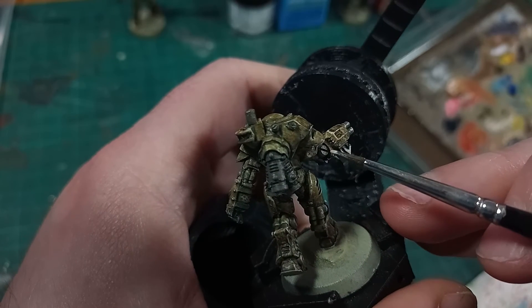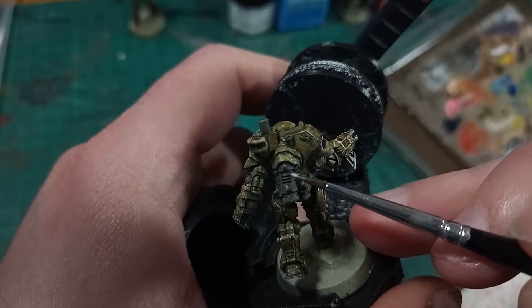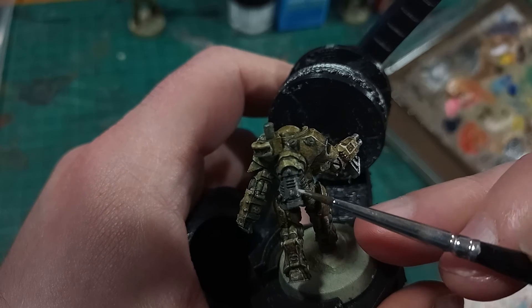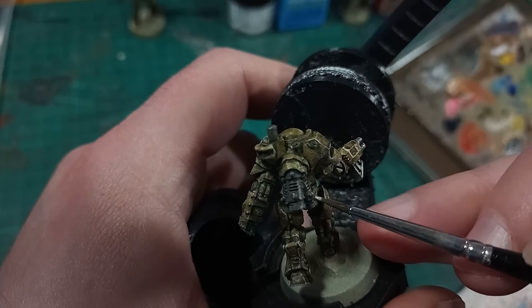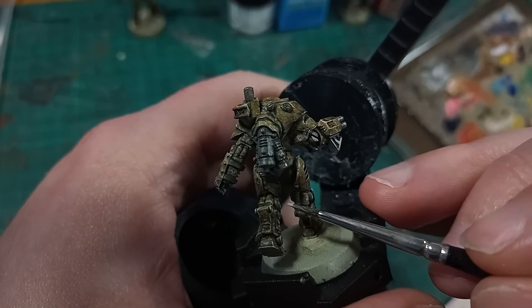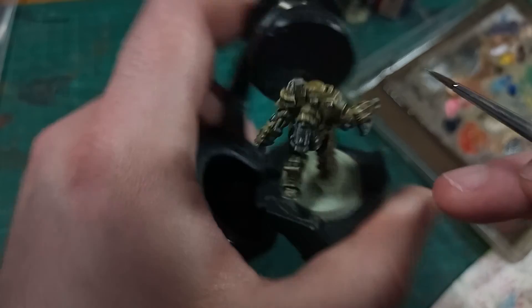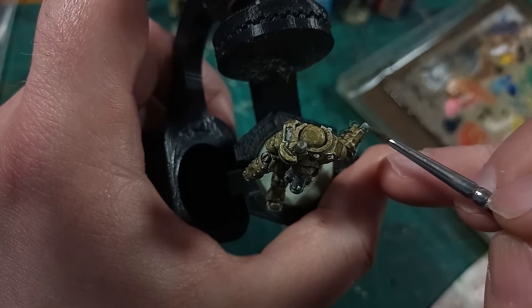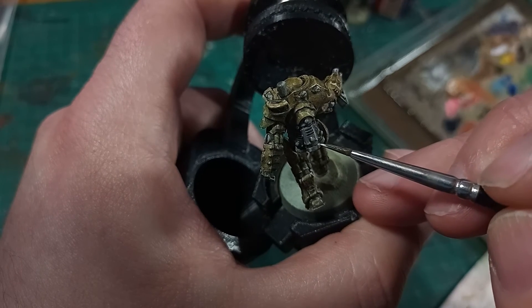Once that's dry, that non-metallic metal comes back into play. All of that light grey highlighting I did before has been muted by the filter, which means that if I use the exact same light grey paint, it now looks lighter in comparison and I can have an extra layer of highlight. And to pick it out even stronger, I used white paint in the smallest spots and lines I could manage, bringing out the specular highlights and the reflective edges.